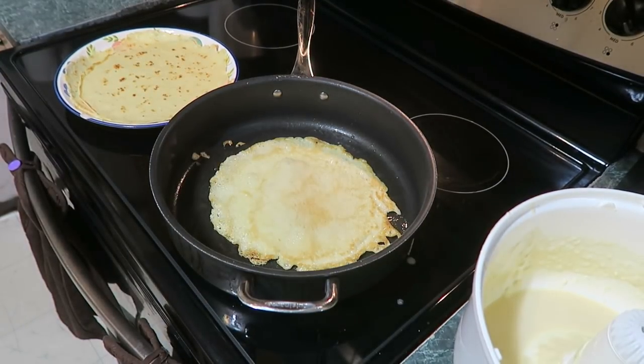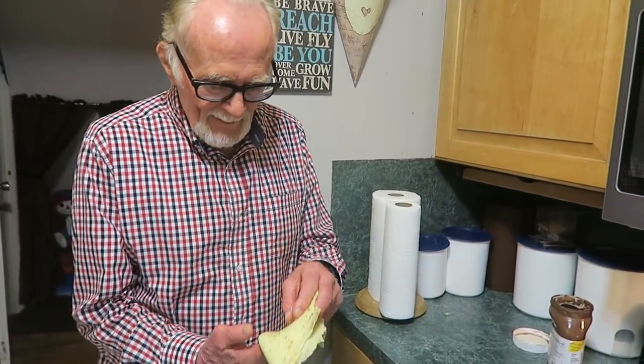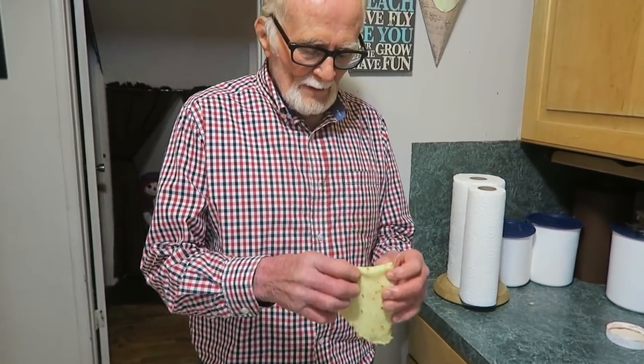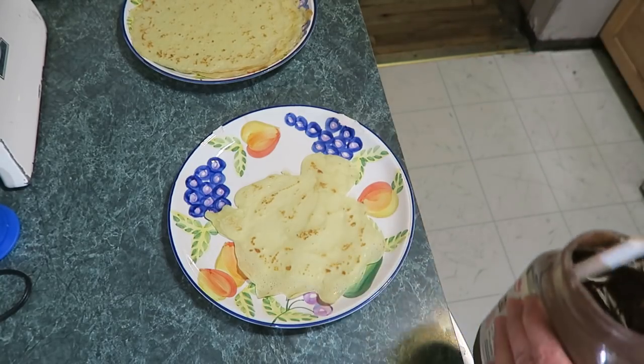Crepe number three. Papo came down and wanted one, but he has to wait till I get them prepared. All these are just thin pancakes — skinny pancakes. Papo wants to try a crepe. He ate one already without anything on it, so just kind of roll it. It's a crepe in French. People think it's hard because it's a crepe and they think, 'Ooh, French.' If we were to say a flat pancake, people wouldn't like it.